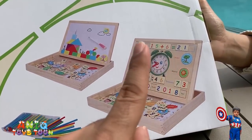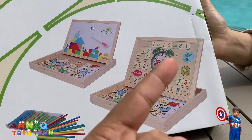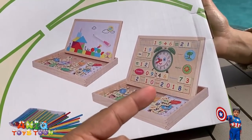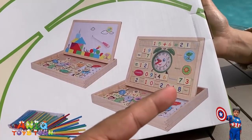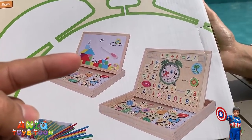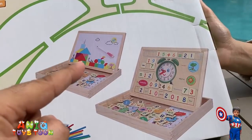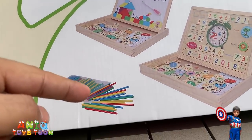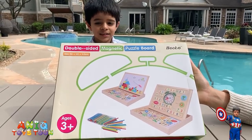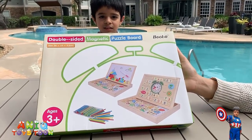One side has a pre-sketch where you can do basic arithmetic, and children can learn how to read time, what the season is, the weather — basically the time, date, and temperature. Then on the other side of this board, there is a whiteboard on which you can write or use the pieces to draw different shapes. It also comes with little sticks which you can use for counting or to help your kids learn colors.